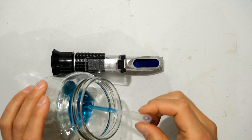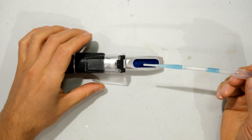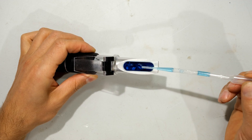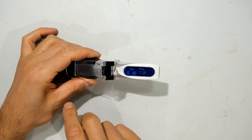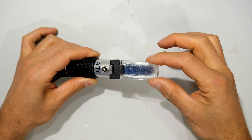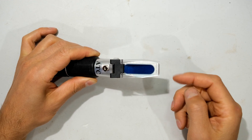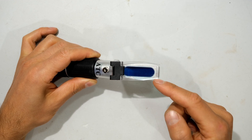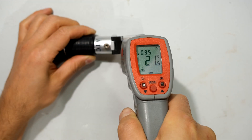I take my dropper — you only need one to two drops on the prism. Make sure there are no bubbles, then close the daylight plate. Leave this for 30 seconds; we want the temperature of the solution to reach the temperature of the refractometer.